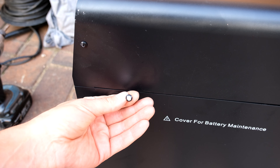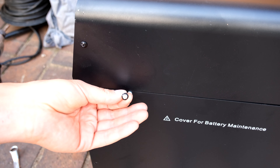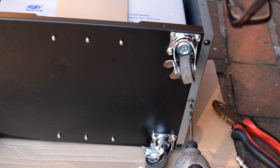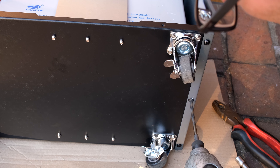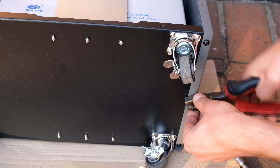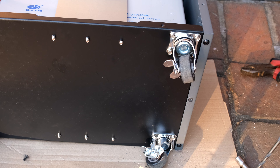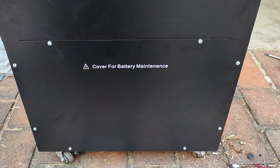You might find these screws are not very easy to work with — as you can see the head is stripped. In order to get the screw out I had to drill it out and then turn it with pliers. If this happens to you, just replace the screws with another type. Thanks for watching and cheers.